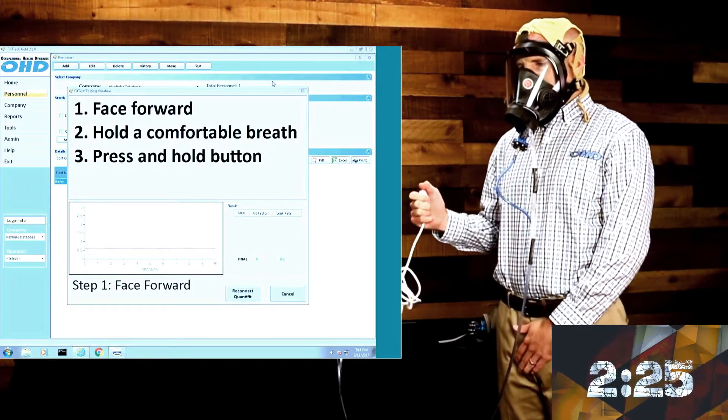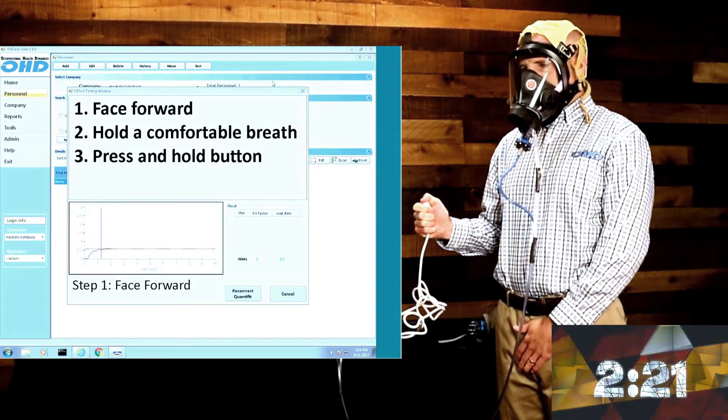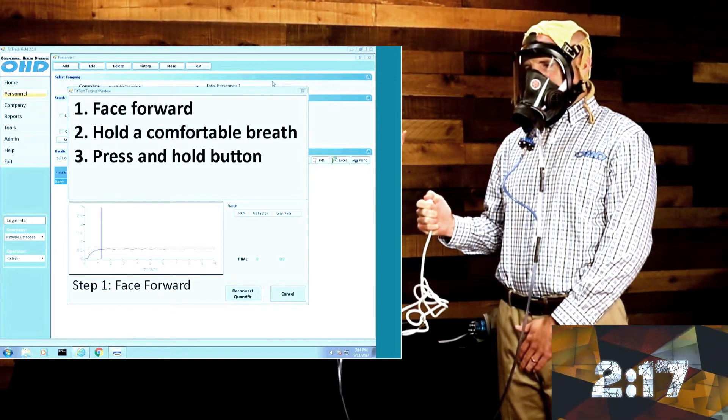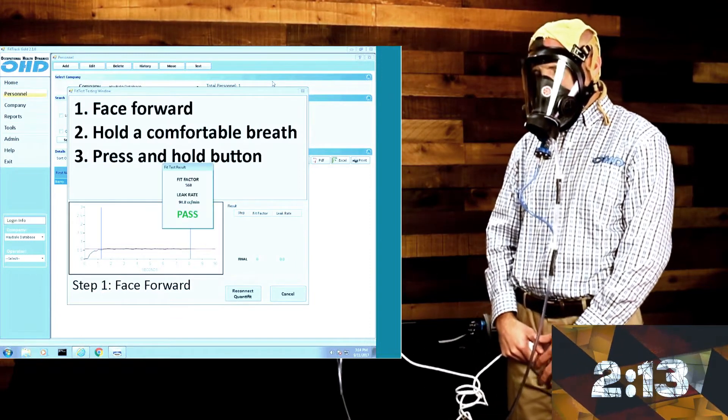Booth is now engaging the first step. Through step one, we're pulling the air out of the mask and measuring how much air leaks into the face piece right now through this step. The Quantifit has already finished step one, and the screen shows us a pass.